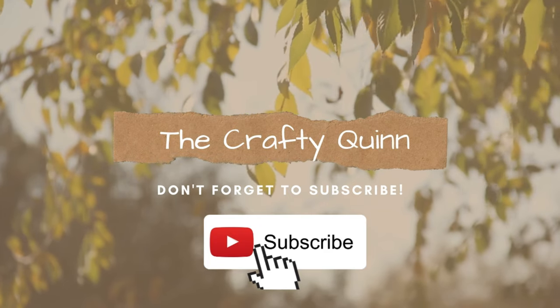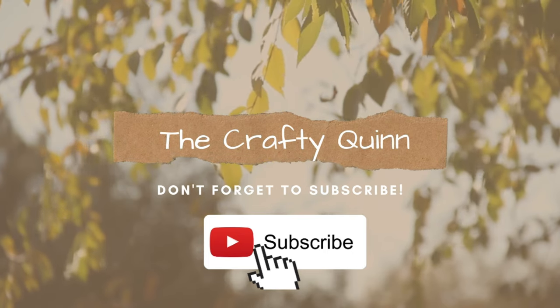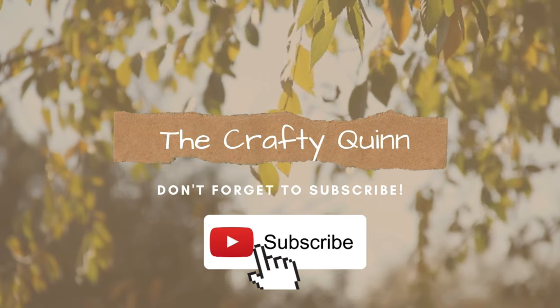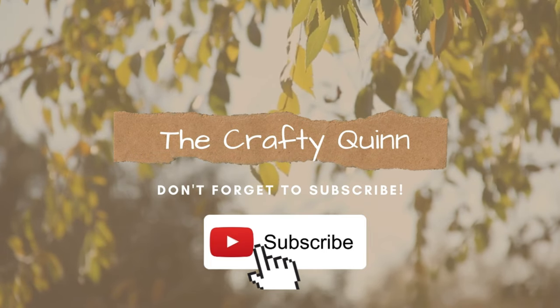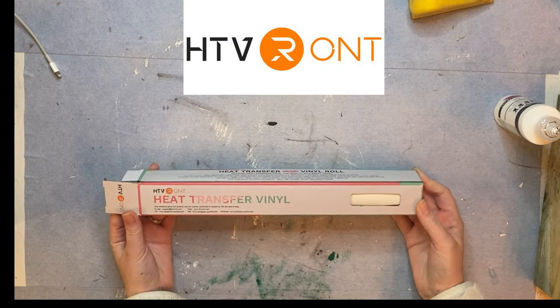Hey everyone, it's Megan the Crafty Quinn. Christmas is less than two weeks away and I've been thinking of ways to make gifts more personal this year. I'm partnering with HTV Runt to show you how you can turn regular items into customized gifts. Make sure to stick around until the end for more Dollar Tree gift basket ideas.